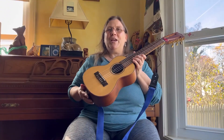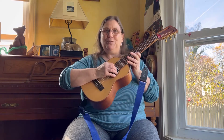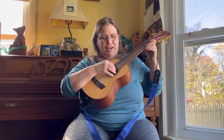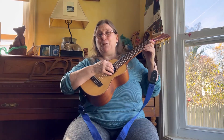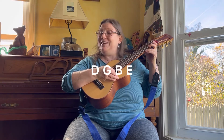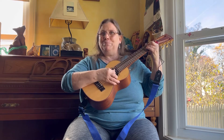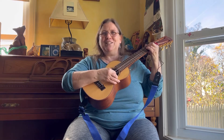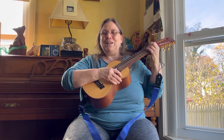Number seven: you can retune it and create a baritone uke in the middle strings. If you change the third string, which is usually a C, and tune it down to a B, then those three notes — D, G, B, E — are the same notes you would play on a baritone uke. So you can easily, on the fly, get those baritone uke sounds all in one instrument.